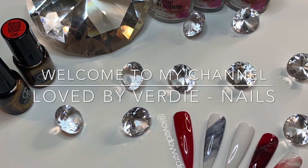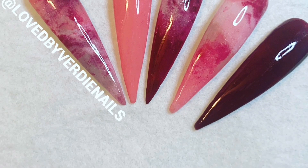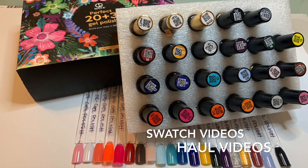Hey lovelies, welcome back to my channel. If you are new here, I hope you enjoy this video. Check out some of my other content and definitely subscribe to my channel. Make sure you guys give this video a thumbs up and leave me a comment down below.